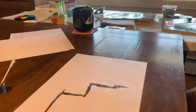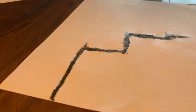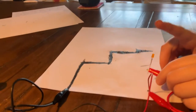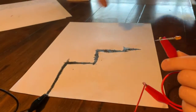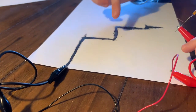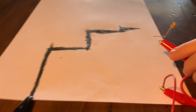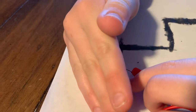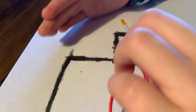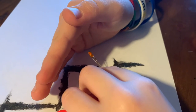I drew some lines with my liquid glass and graphite mixture and I made a liquid wire. I had my LED bulb hooked to a battery pack and some wires, and I have a wire hooked to my liquid wires. If I touch the LED light up close, it lights up.